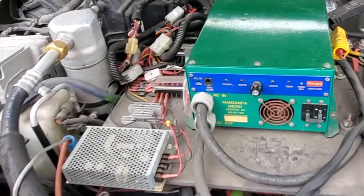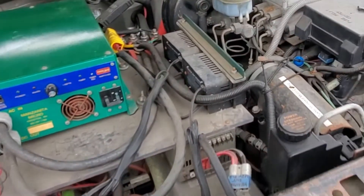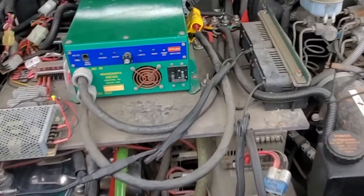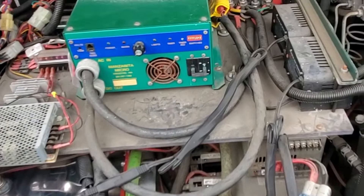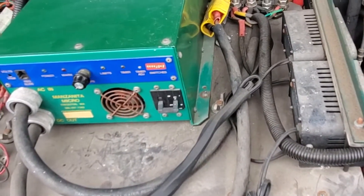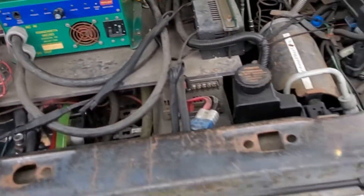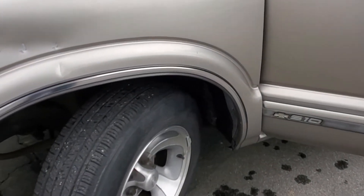Drives well. It's got a couple of quirks and some glitches I'm trying to work out, but for the most part it drives just fine. Big high voltage connector there, going into the battery charger. The motor is way underneath here and really not very visible.